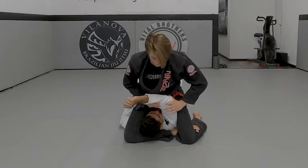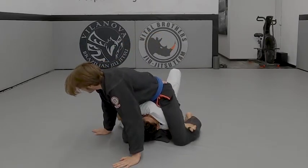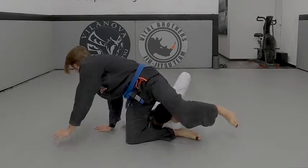Now I'm going to go up, pull his arm across, keep leaning on this knee, knees tight, sit back, squeeze my knees, and finish.